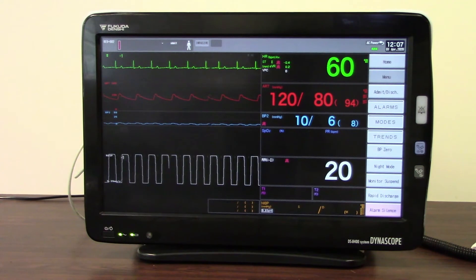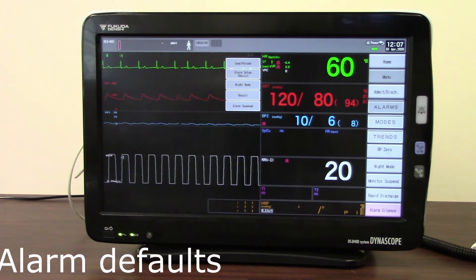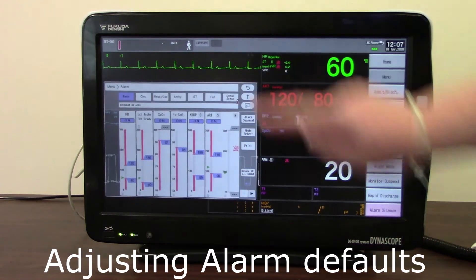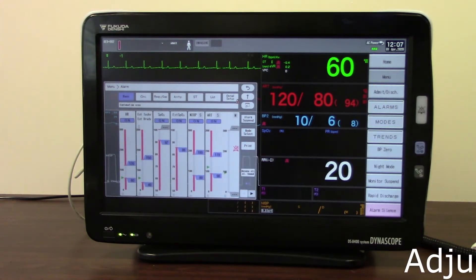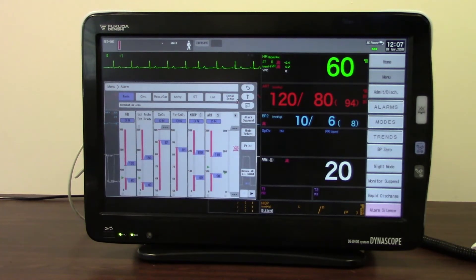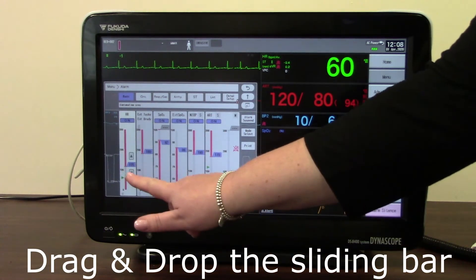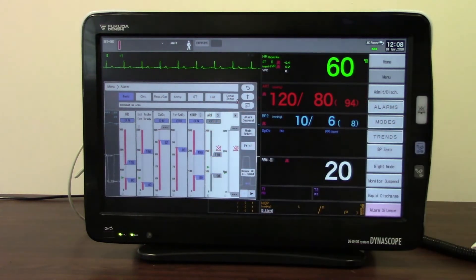To set your alarms there are a number of ways this can be done. I can go into the alarms menu or find it on one of my user keys. Here I've got my alarm setup basic display, which will show me all of my alarms that are available to set. You can see the little green arrows that show where my patient is currently at. To change any of these, I simply drag and drop to wherever I want that alarm setting to be, or touch and move it up and down using the arrow keys. I can also turn alarms on or off from this page.